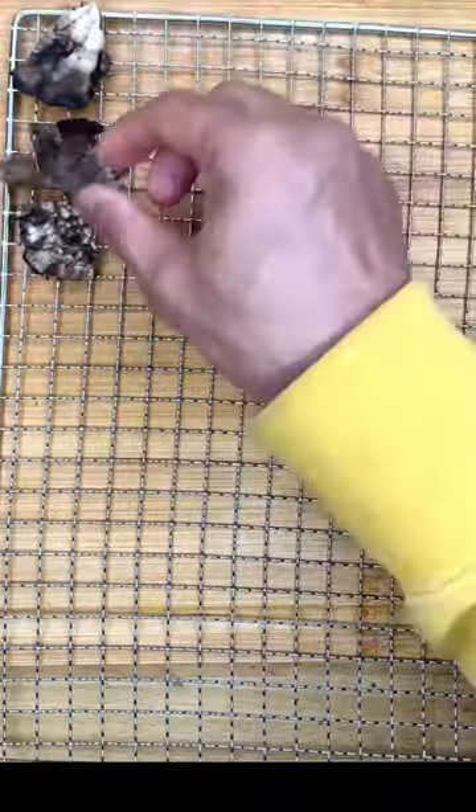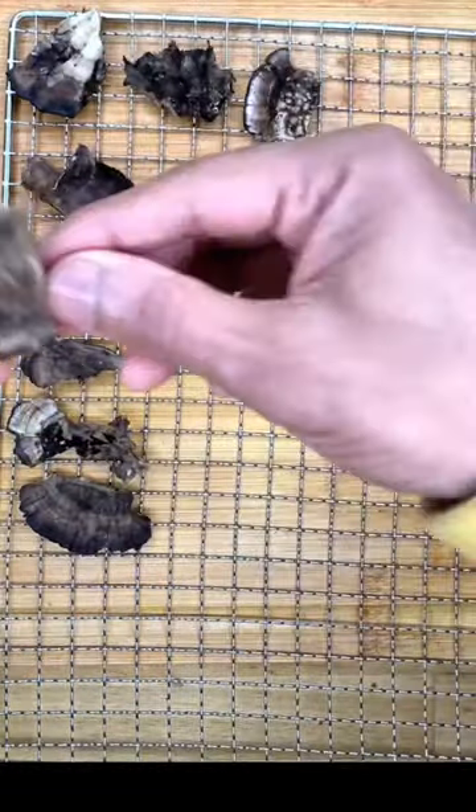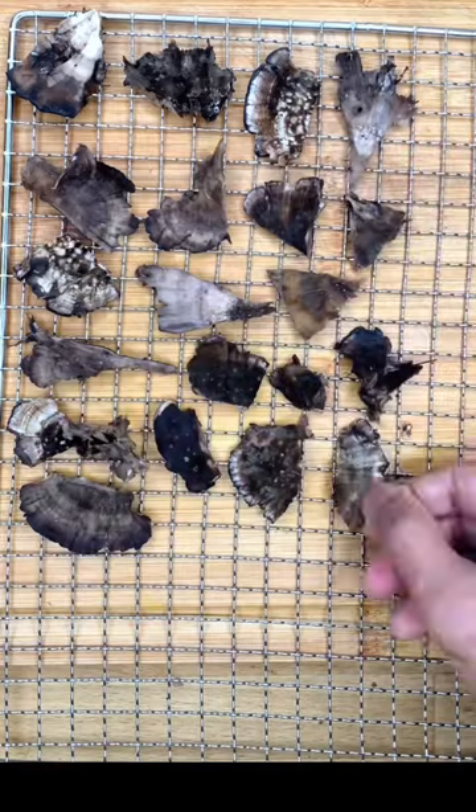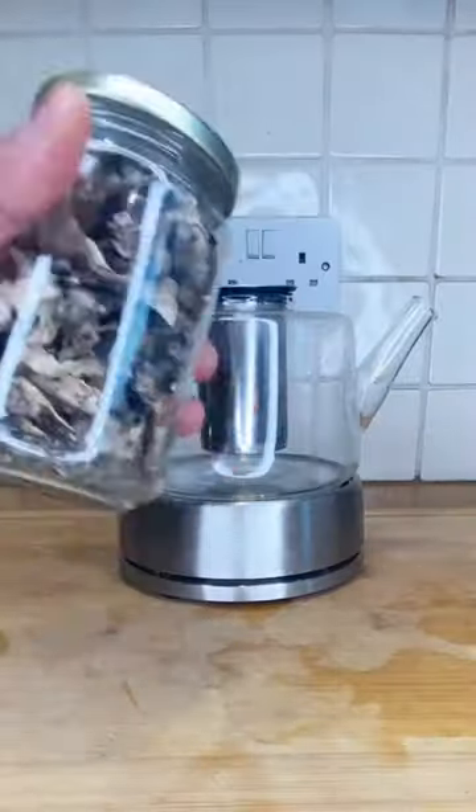After picking and washing the turkey tail mushroom, I've chopped them into pieces and put them into my dehydrator. It'll take anything between 8 and 24 hours to totally dry out.